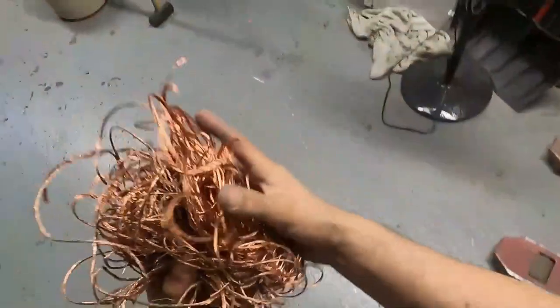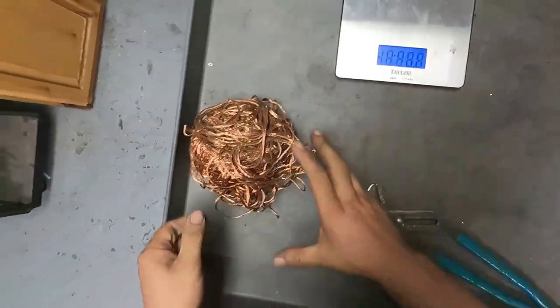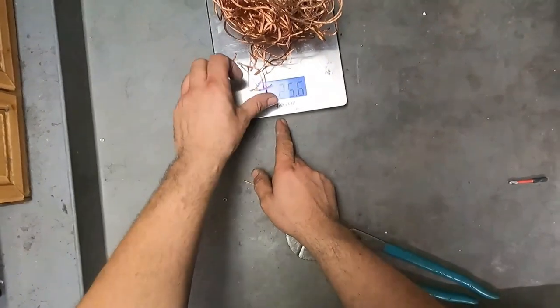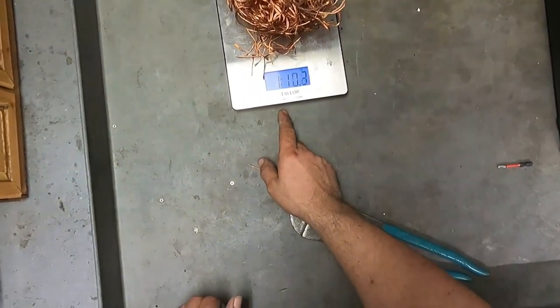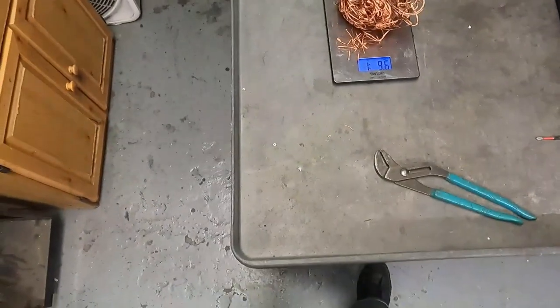All right guys, all the wire is stripped. Here's the pile of copper — that's a nice pile right there, pretty heavy too. Let's go ahead and weigh it up. Five pounds of insulated wire yielded us 720 to 725 grams — 25.5 ounces, one pound 9.6 ounces. That's about roughly 36 to 37% yield, which is pretty much what I was expecting. Not too shabby. So we'll go ahead and melt this down and make a nice little ingot out of it.